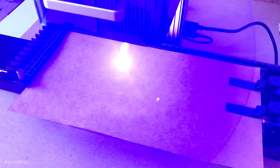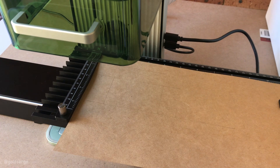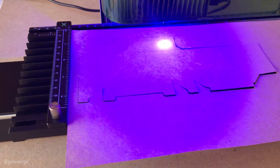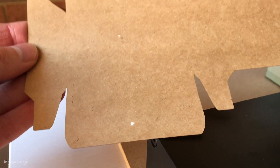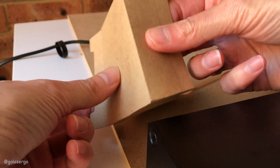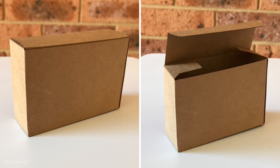This next project is a box template from Creative Fabrica, cut from cardstock. The machine first creates scoring lines to make it easier to fold the box shape, then cuts out the template. When you turn it over the scoring lines have not gone all the way through, which is exactly what we want — they're just to make folding easy. You can see how easily it folds along those lines, and there you have the finished box.